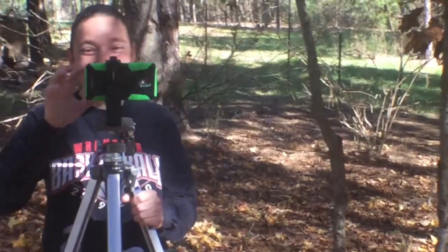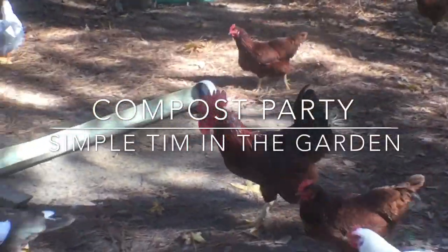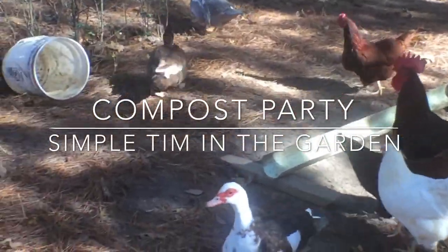You're going to be in my YouTube video. You're going to be in mine! We're going to make a compost pile. Want to come?